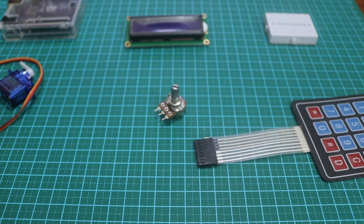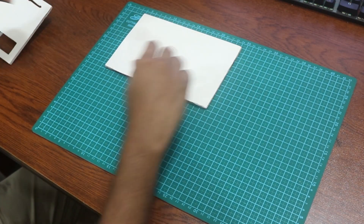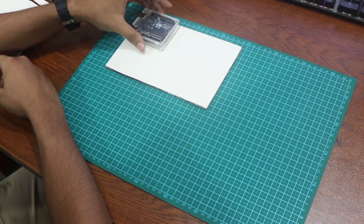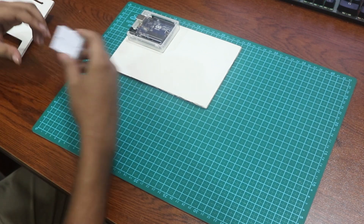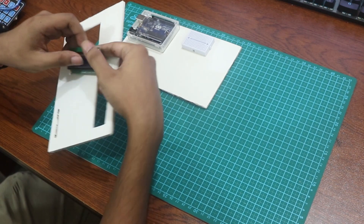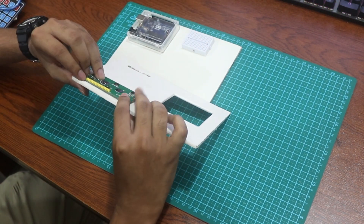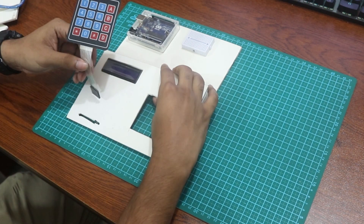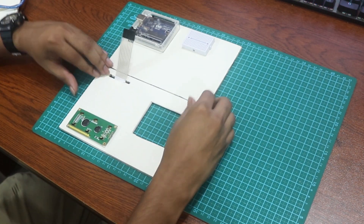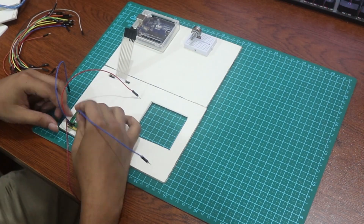Check the description. Now let's build it. Take a cardboard and put the Arduino Uno and the breadboard on it. Then take another cardboard of the same size and cut it according to the display size and door size, whatever you want. Cut it to attach the display, door, and keypad. Then take some jumper wire cables and build the circuit.